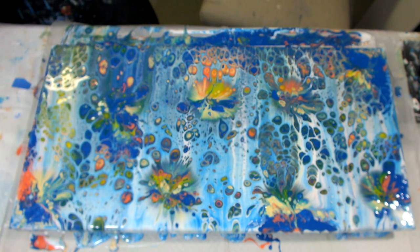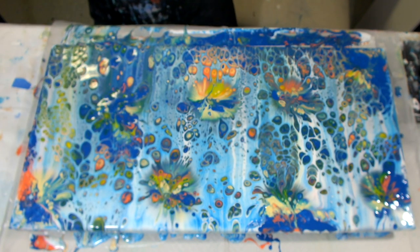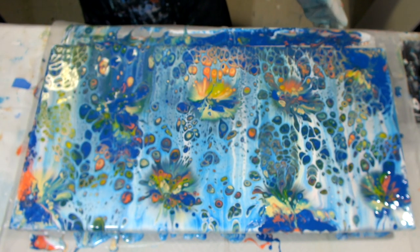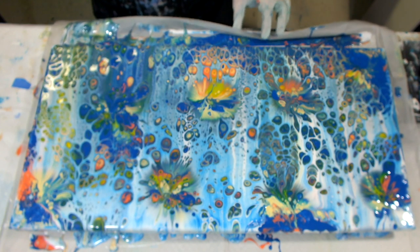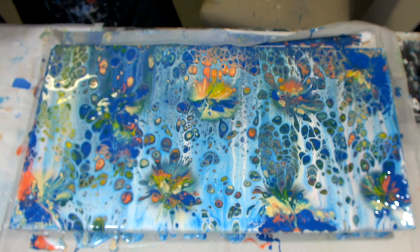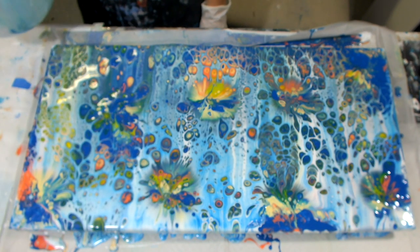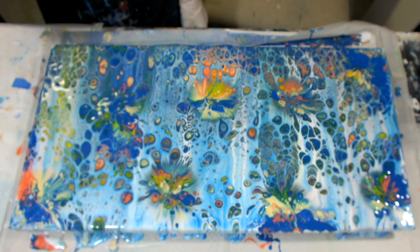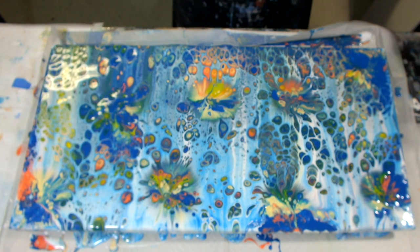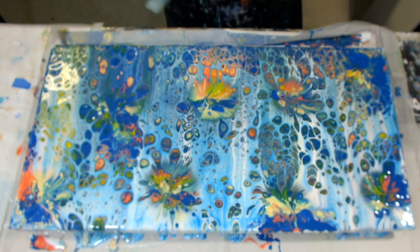So cool, guys. What a wonderful idea she had. I'm totally giving her credit for this, but I may do this again. That's really pretty. I think I might be done - I don't want to mess with it too much. I'm going to bring you guys in for a close-up and I hope you like it as much as I do. This is really cool, and this swipe turned out terrible.